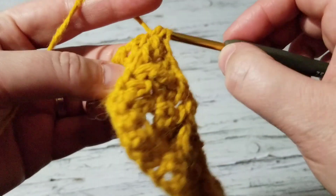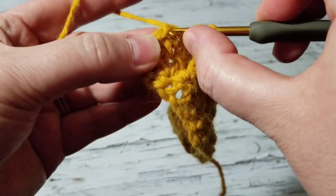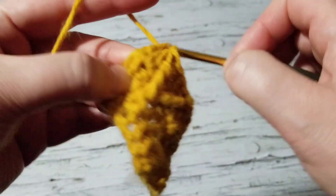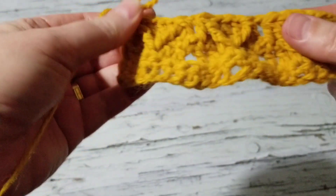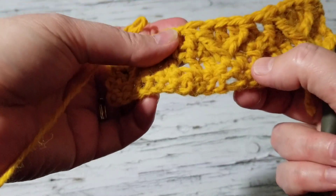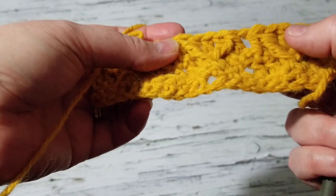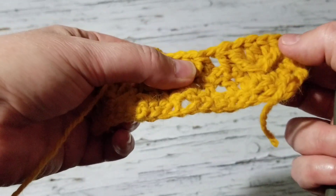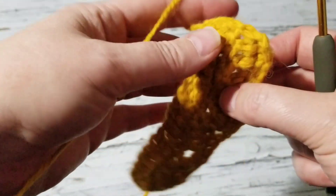We make our last double crochet, chain one, and we're done with that repeat. So the pattern goes: row one — single crochet; row two — double crochet; row three — single crochet; row four — double crochets creating V's. The next row is going to be single crochet again.